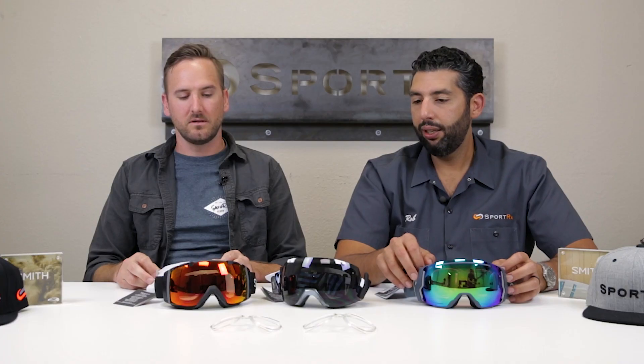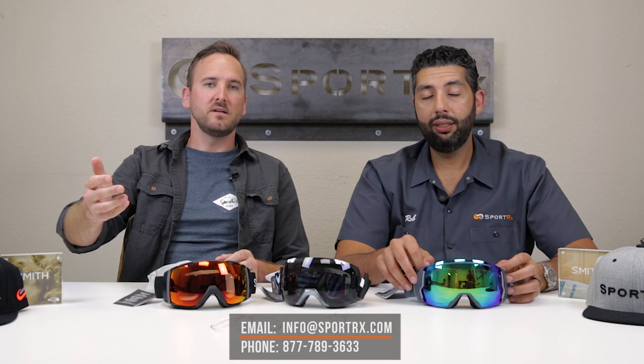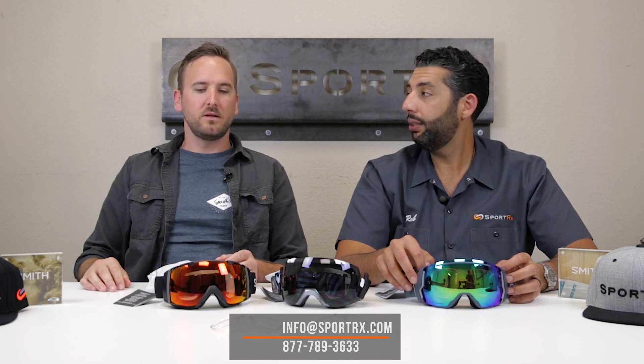That covers everything about the IOs. If you want to get a pair, you can get them from SportRx. Comment if you have experience with these. If you already have them without ChromaPop lenses, call us and we'll send you just the lenses for your goggle. And if you already have a goggle and just want the prescription insert, we can do that too.